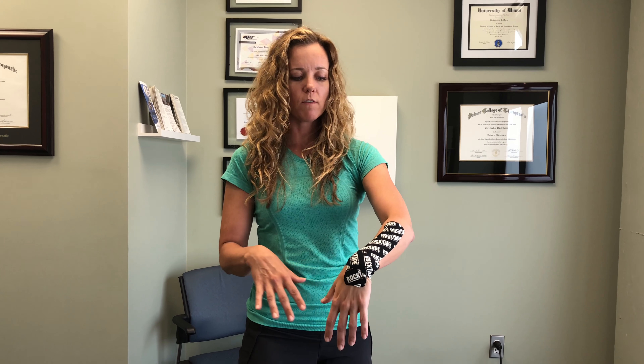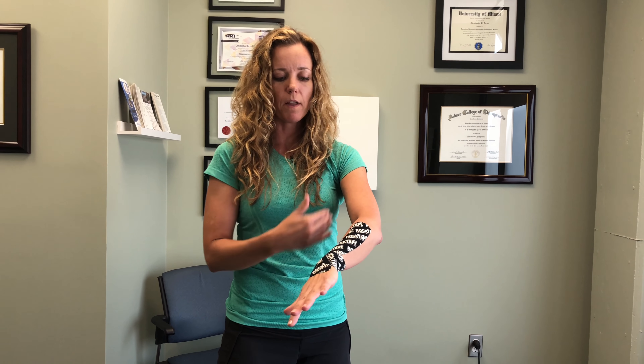That's going to allow us full range of motion of the wrist. It's going to feel a lot better when we're doing weight-bearing activities — push-ups, golfing, anything that's bothering it.